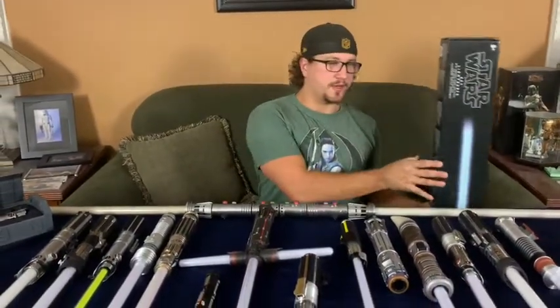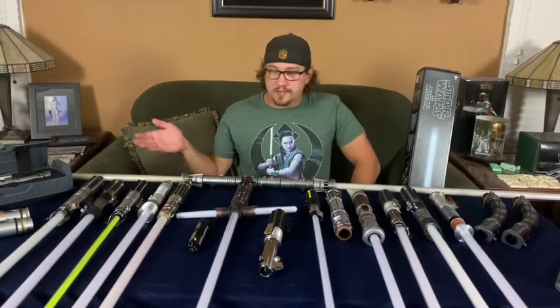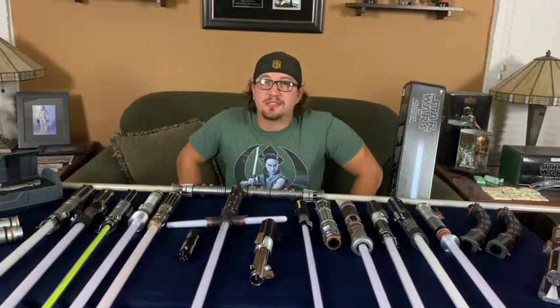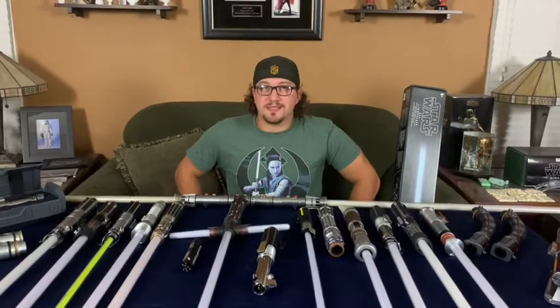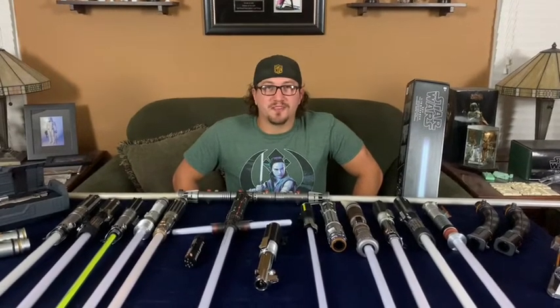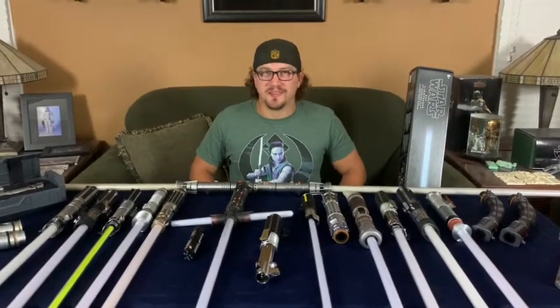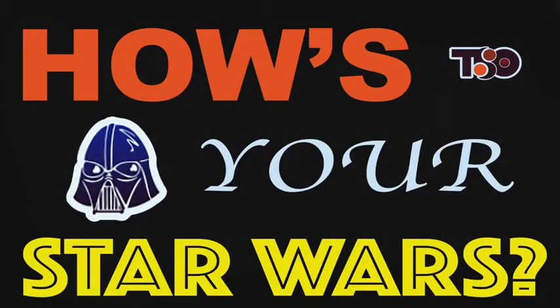There's a ton of stuff here, and lightsabers are really making a lot of advancements. Whether you like the Black Series or some of the other unlicensed sabers out there, there are tons of options. If you ever make it out to Disney, definitely go to Dok-Ondar's to check out the Legacy sabers and go to Savi's Workshop to build your own saber. Thanks so much, guys — let us know how your Star Wars is using the hashtag How's Your Star Wars. And as always, may the Force be with you!